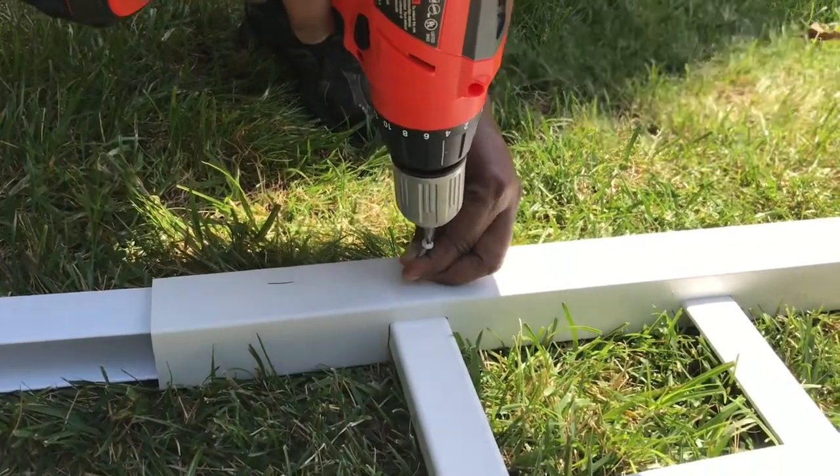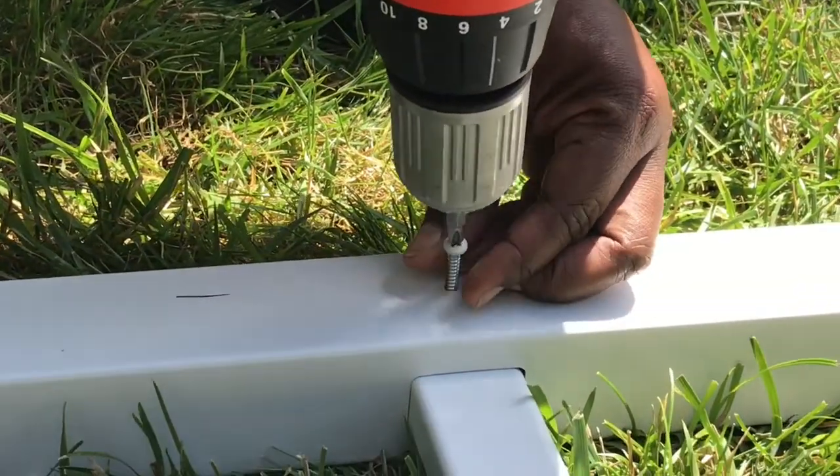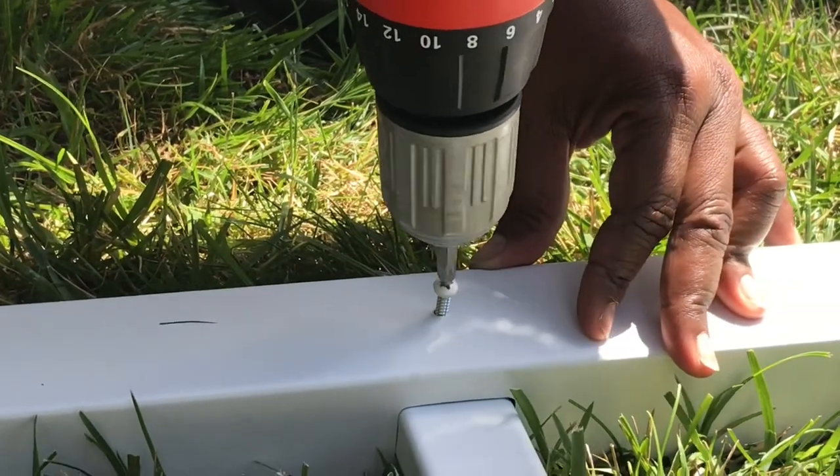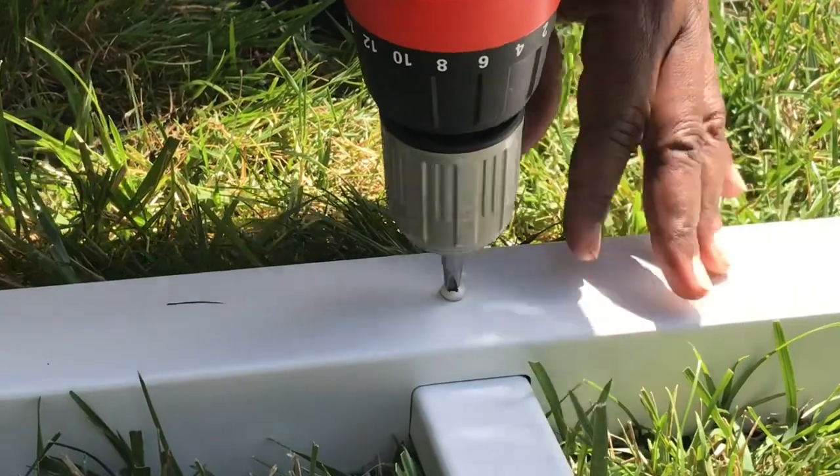If you like this particular trellis, please look below in the description for where I purchased it. Also, if you like the tutorials that I've been doing, please like and subscribe.